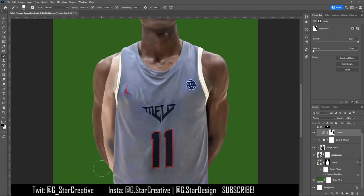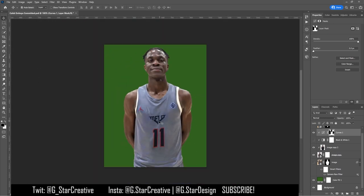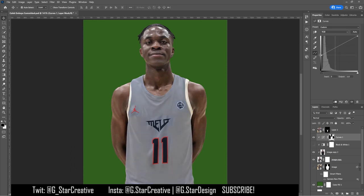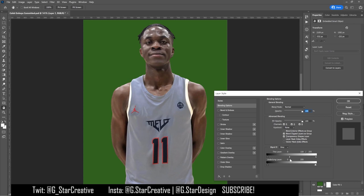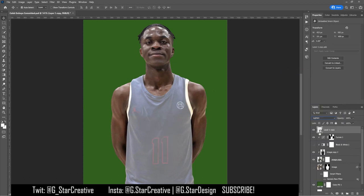The logos and numbers are from the new jersey, so there's a little bit of jersey color from the new jersey that I'm trying to fade out and blend in with his jersey. I tried a few different things — always got to try the blending modes — and you've got to transform it to make it look like it's at the right spots on him.